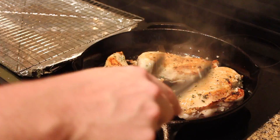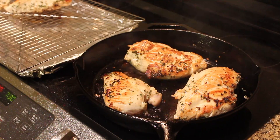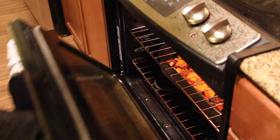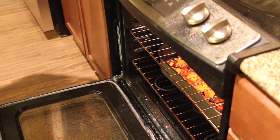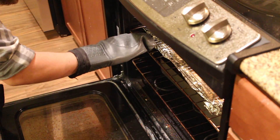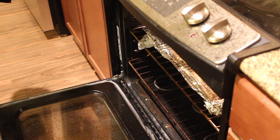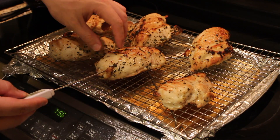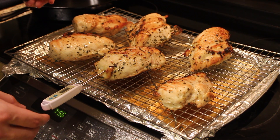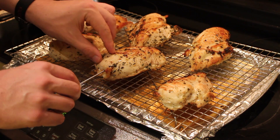We're gonna sear this chicken on both sides — not cooking it through, just a couple minutes on both sides — and then set it on a baking sheet. That's gonna go in the oven at 450 degrees as well. Now's a good time to give those vegetables a stir. The chicken's done when it's at 160 degrees internal temperature; use a meat thermometer for this. This took me about 15 minutes.